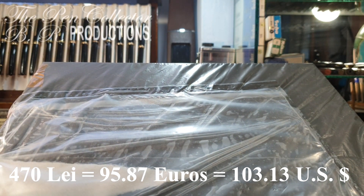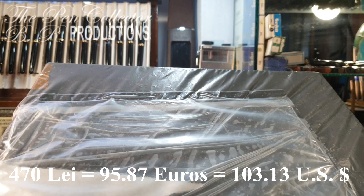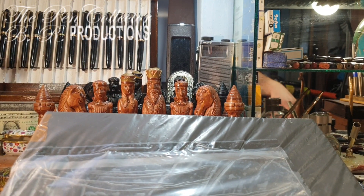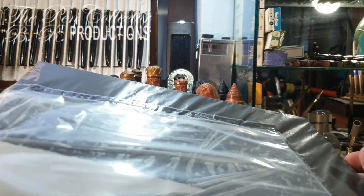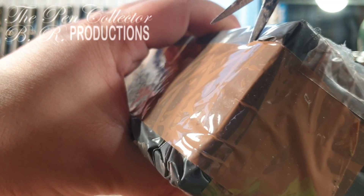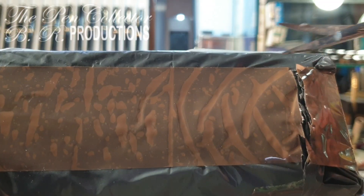Without further delay, let's open the box to see what's inside. I have here some small scissors, perfect for just peeling off this outer layer of cardboard. I will cut it here and then do a cut over here like this.